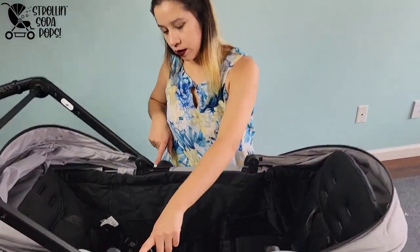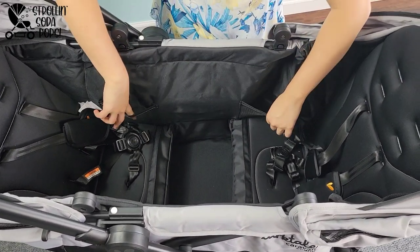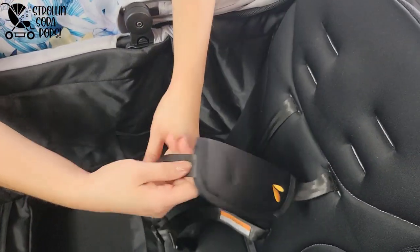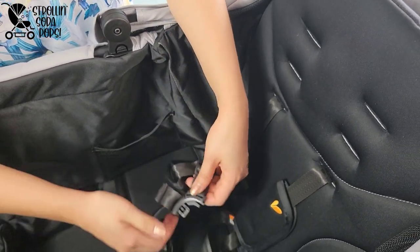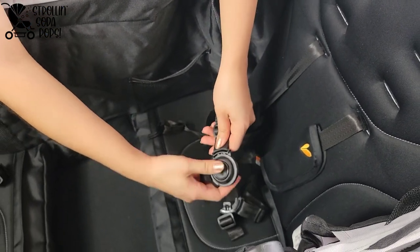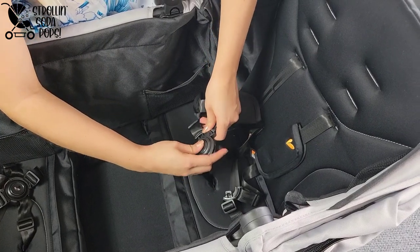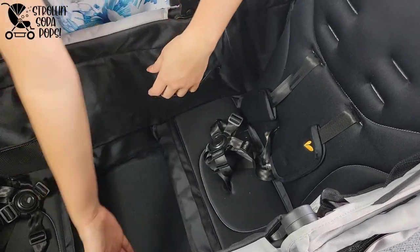We found attachment points not addressed in the instruction manual, and upon further research discovered that a car seat adapter is coming. There are two storage pockets on either side of the wagon in the seating area. The harness is fully adjustable upward with slots for shoulder height as well as on the belt itself. These three-to-five point harnesses are very nice — they don't fall apart like some others do, and you can make it just a lap belt if you prefer. Larktail definitely pulled the harness off really well.